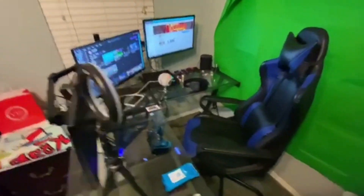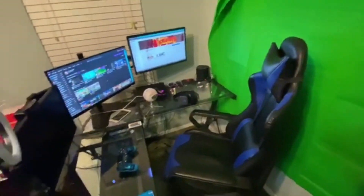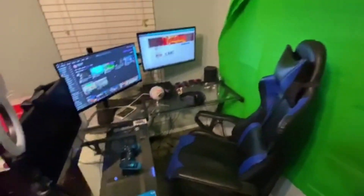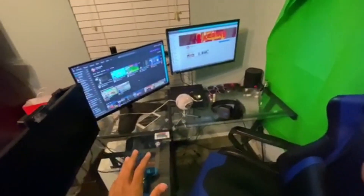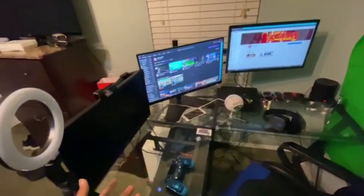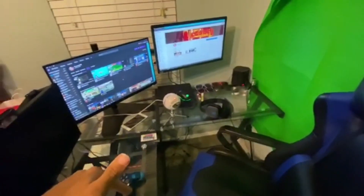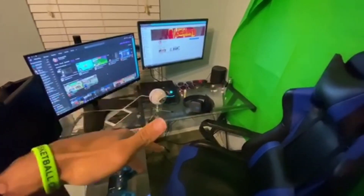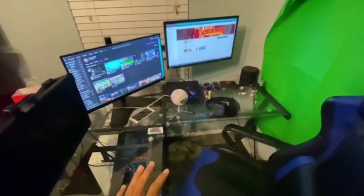This is my stream setup — this is everything I've ever wanted on a budget. I paid no more than $2,000 for it — I'd say about $1,500 to $1,600. If you have any questions about anything in the video, future purchases, or anything you see, feel free to hit me up. Twitter, YouTube, Twitch, Instagram, Snapchat — everything will be in the bio. Let me know, I'll put it in the comments for y'all.